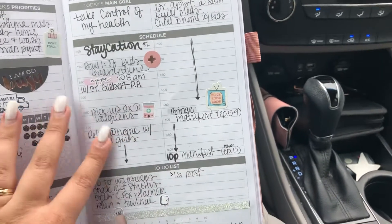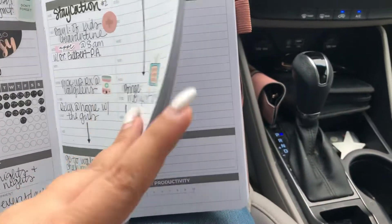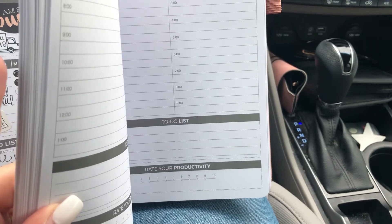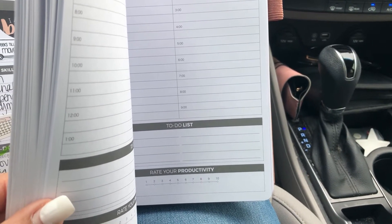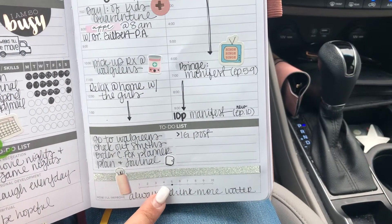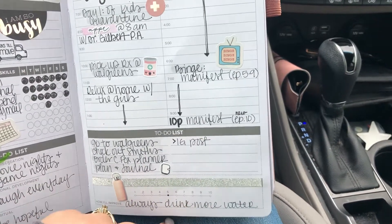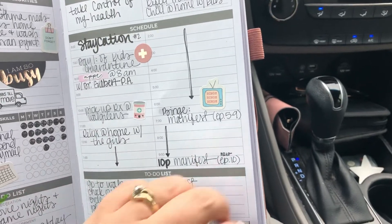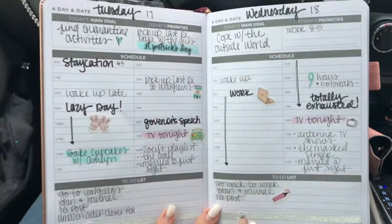This is just how I've been doing it. Down here it actually says 'rate your productivity' and I don't like to use it that way — I just use it for my water tracker, so that's why it's covered up. I just mark how many cups I've been drinking. I'm just going to flip through it, and if you have any questions you can comment down below and I'll answer for you.